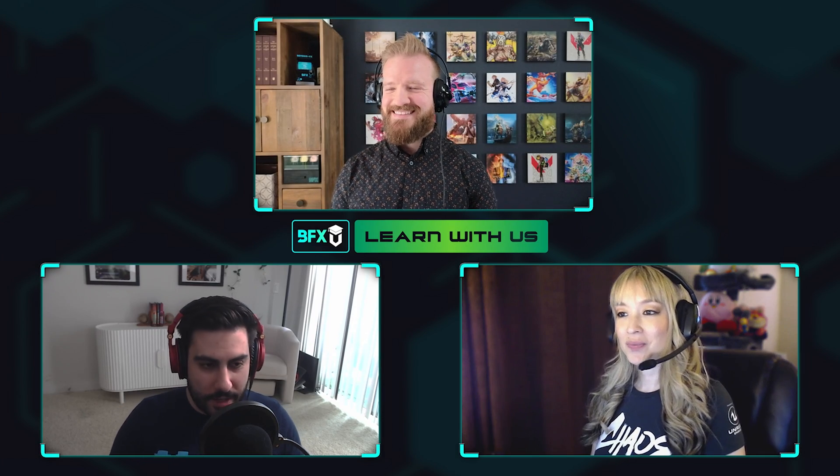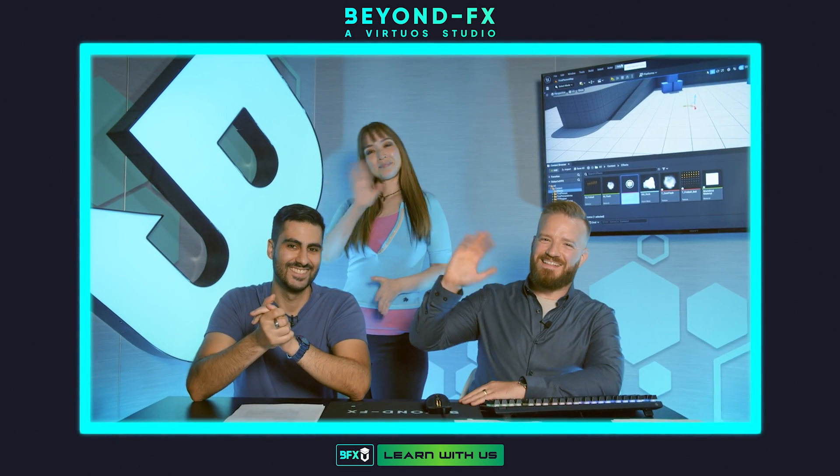Hey guys, welcome back to the final episode of this BFXU course. We're really excited that we made it all the way through. Hopefully you guys got a lot of value and learned a lot through the process. This is sort of an epilogue episode. If you remember in the previous episode, Keith had assigned myself and Jess, our producer, the homework to go through the course and actually produce an effect.